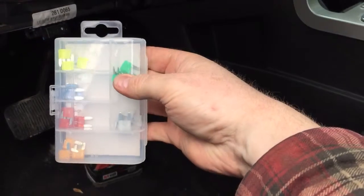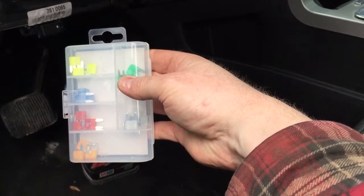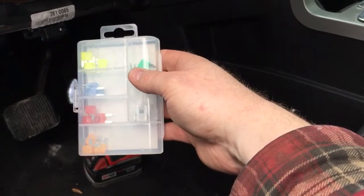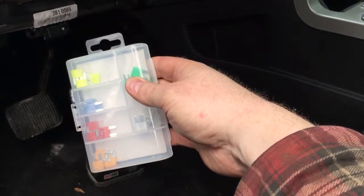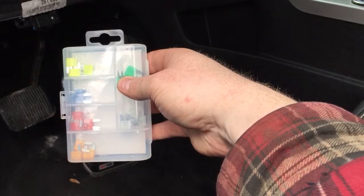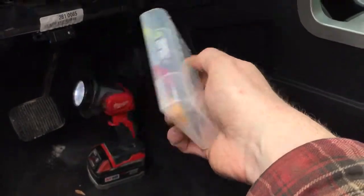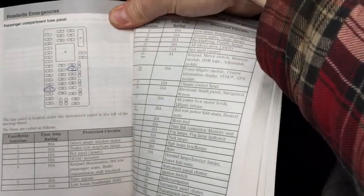One for the battery, one for the accessory. While you're at it, if you don't have any, pick up some spare fuses — these were on sale, about seven bucks for thirty. Little known fact: most fuse boxes in the engine bay actually have spare fuses you can use in a pinch. I don't like doing that — they're there for a reason — but most people don't know those spares are usually there.